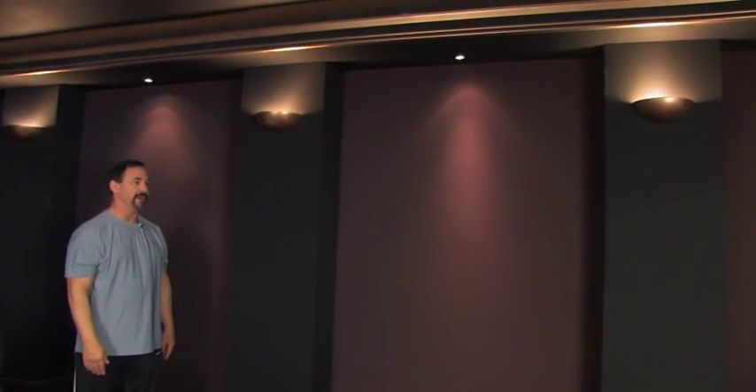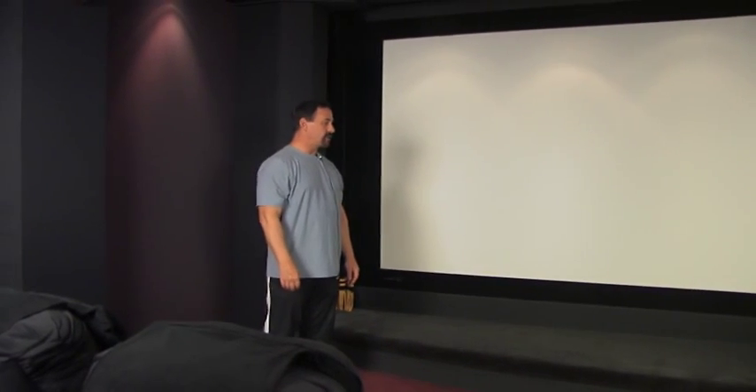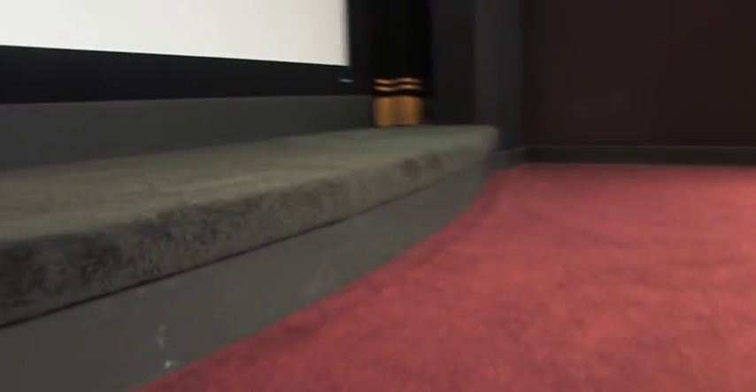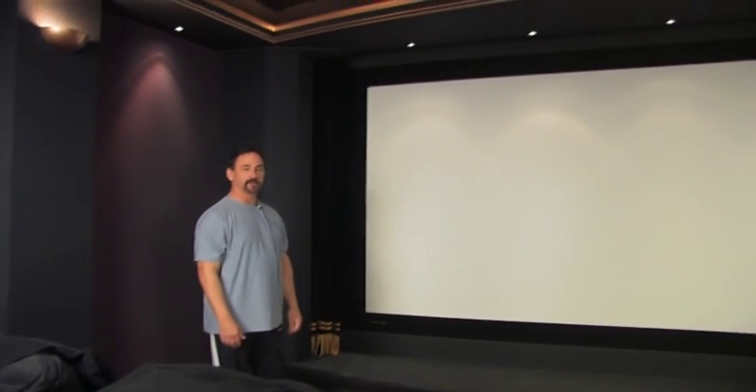You just take the trim off and it slides right off. The stage is similar to the curtains — it's part of the look of the room that gives it a more traditional feel, like an art deco style theater. But it also has a function: it's filled with sand to provide a base for the subwoofers and manage their energy. It's part of all of Dennis Erskine's theater designs — he always recommends it.